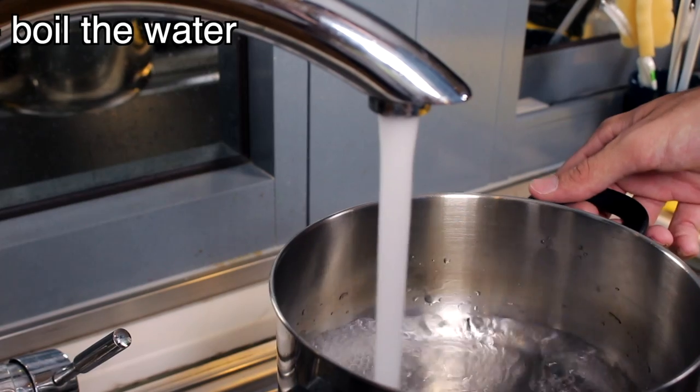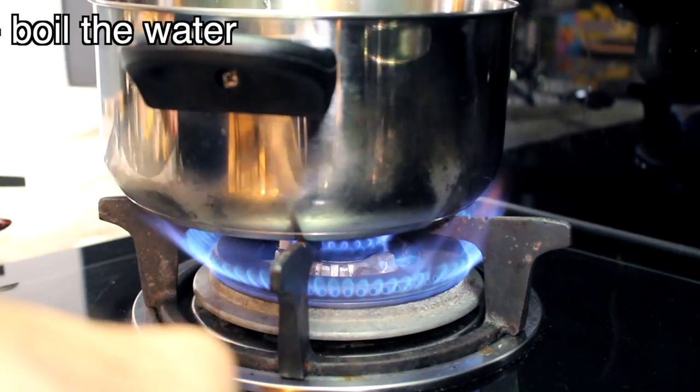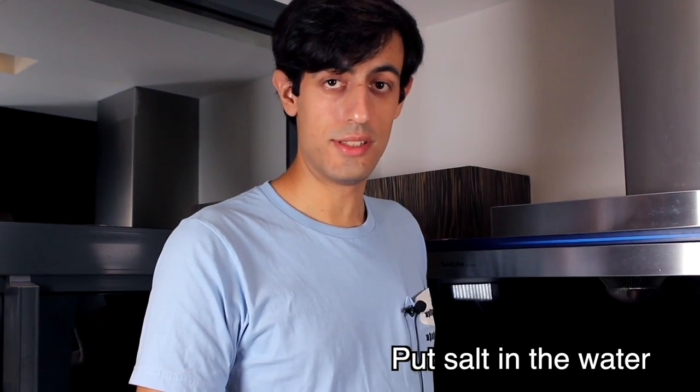First let's fill this big pan with water and let's boil the water. You have to wait until the water boils before throwing the spaghetti in, or I will kidnap you. Put some salt in the water please.